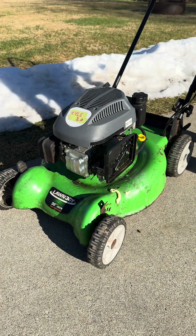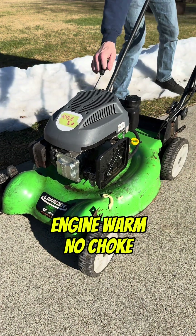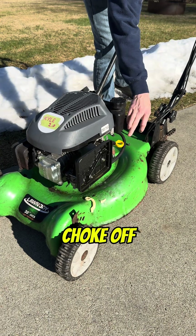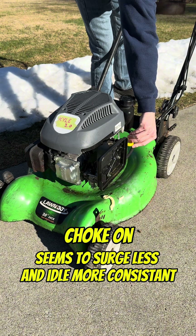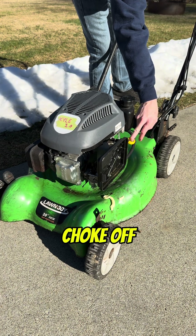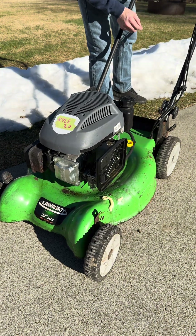For this last test, we'll be comparing how it runs on and off the choke while still burning this carb cleaner. Let me know what you think! I'll see you next time.